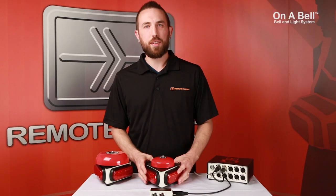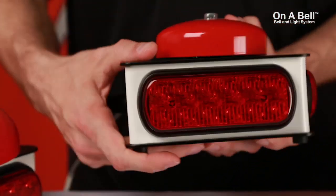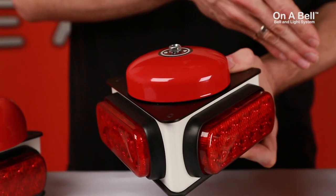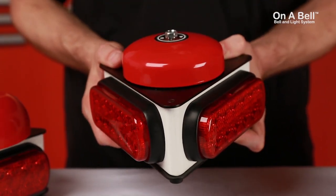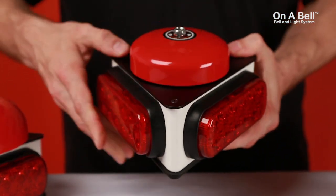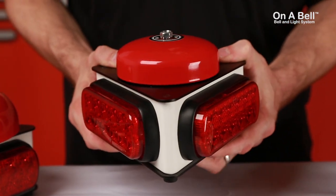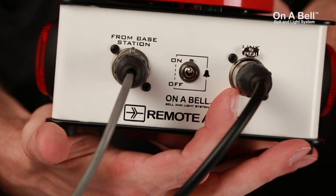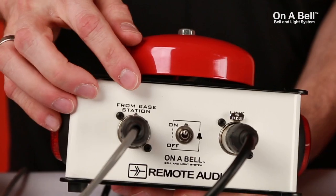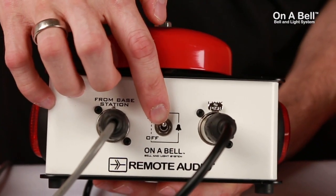Moving on from our base station, we have our Bell & Light satellites. These stations feature a triangular design that is stronger and allows for more satellites to fit in a given space. The 3-sided design allows them to have the same coverage with 2 lights as older rectangular systems using 3 lights, reducing power consumption by 30%. Multiple stations can be daisy-chained via the 4-pin XLR link input in the back. Also on the back, we have a toggle switch to easily mute the bells when not needed, such as in a production office.